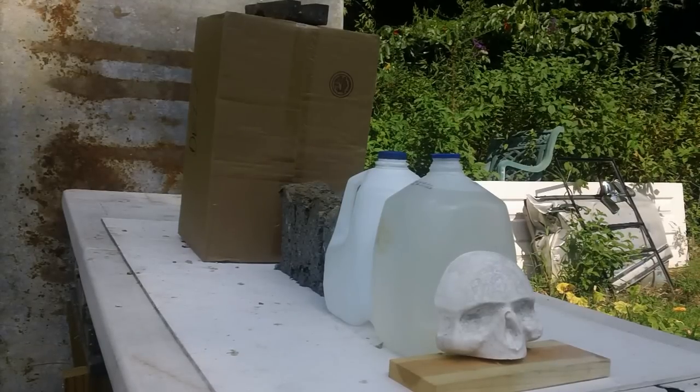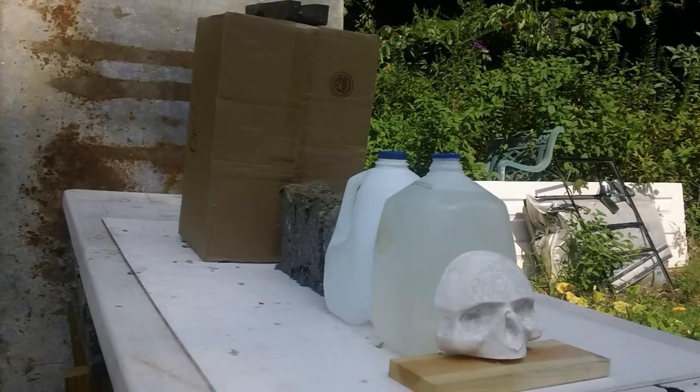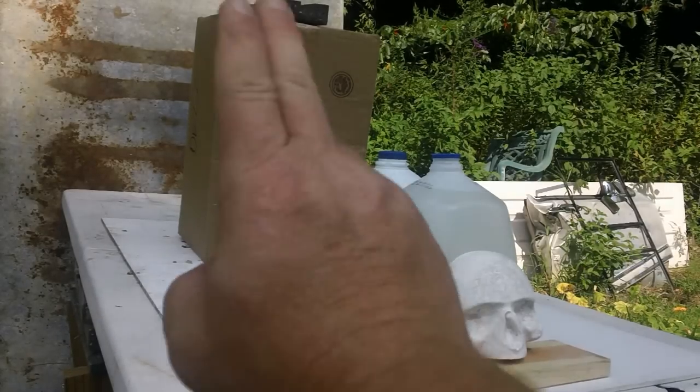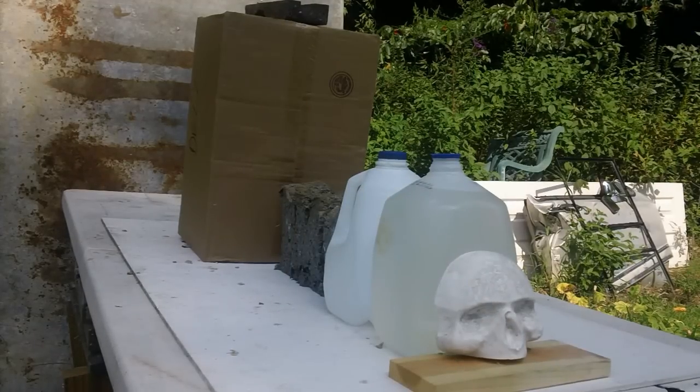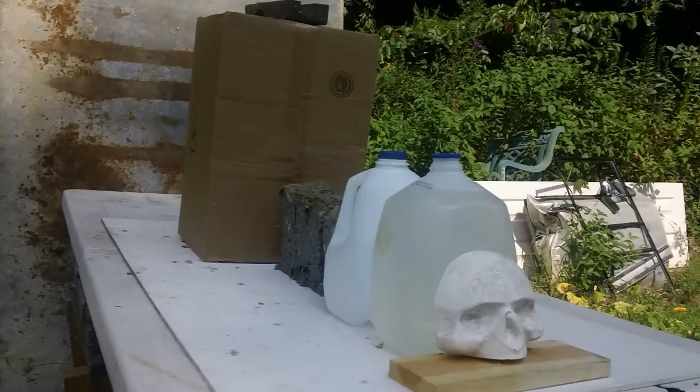Here's what we got set up: our skull, two one-gallon jugs full of water — they're six inches each, so that's 12 inches altogether. We've got four bricks of wet pack behind that, about three inches apiece, so that's 12 inches of wet pack. Then behind that is a cardboard box full of a ream of paper and newspaper packed closely together. And behind that, our metal backstop. Let's see how far this will go.